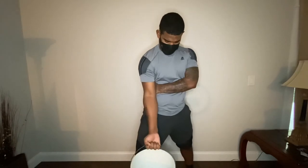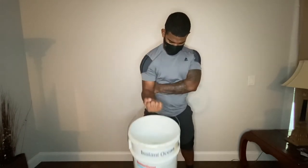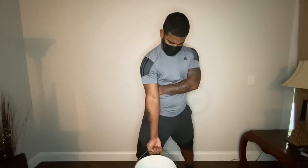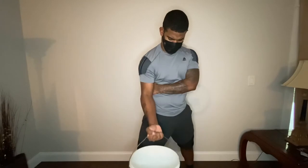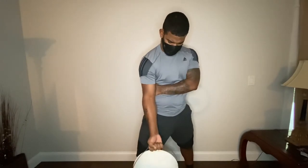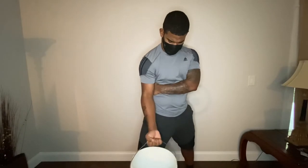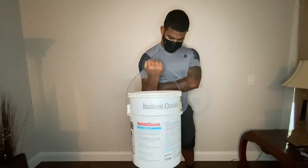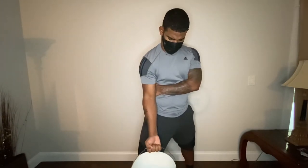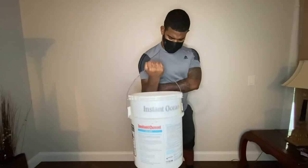The thing you want to be mindful of when using a bucket is the size of the bucket. Yes, a larger bucket can hold more water and increase the load and resistance, however you want to be mindful of the range of motion and where it cuts off. For me, using this bucket it makes contact with my forearm, not allowing me to reach the peak contraction at the top of the movement. That being said, it's still a great exercise.